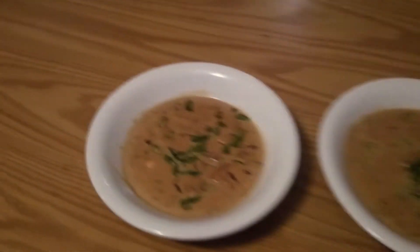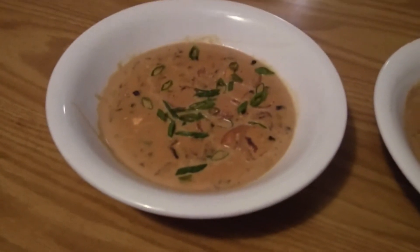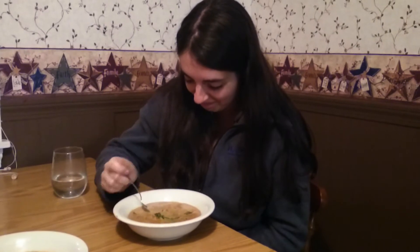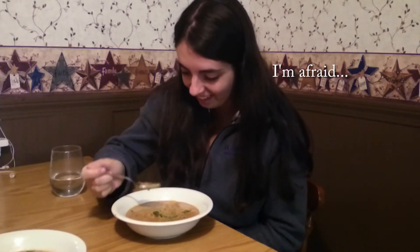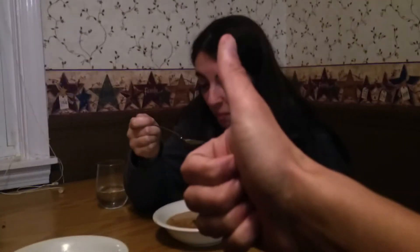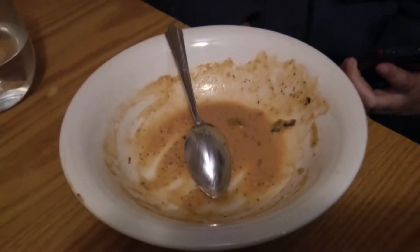Here's a very poorly lit version of the final product. Cut to the taste test. That's it — I get all the points in the world. Not bad. Great success. The bowl's empty. Final thoughts.